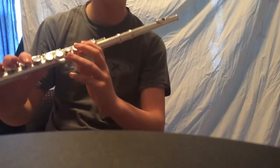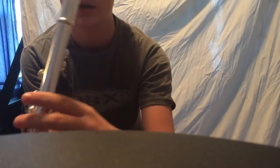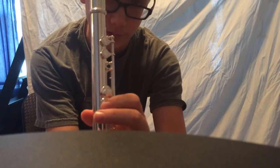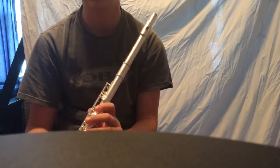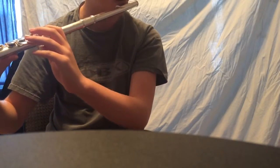You're gonna need to know notes. So there are these two thumb keys here. If you push down this one, it'll push down the B natural key. If you push down this one, it'll push down the B flat. You want to push down the one that pushes down both, so it'll play B flat instead of B.